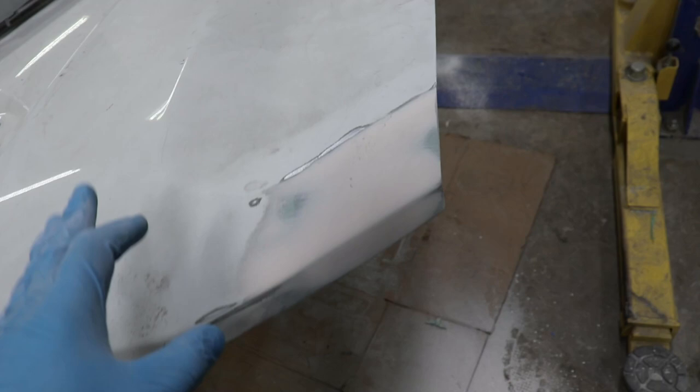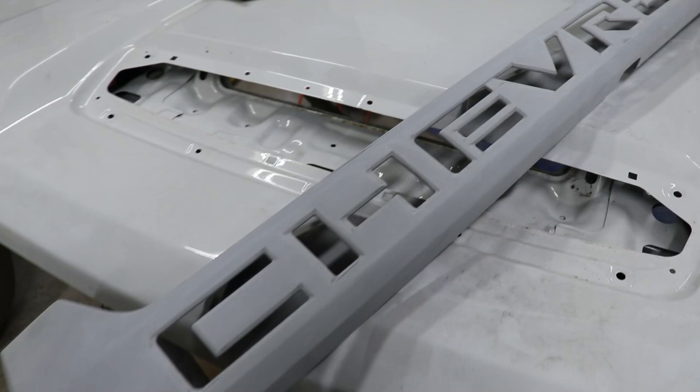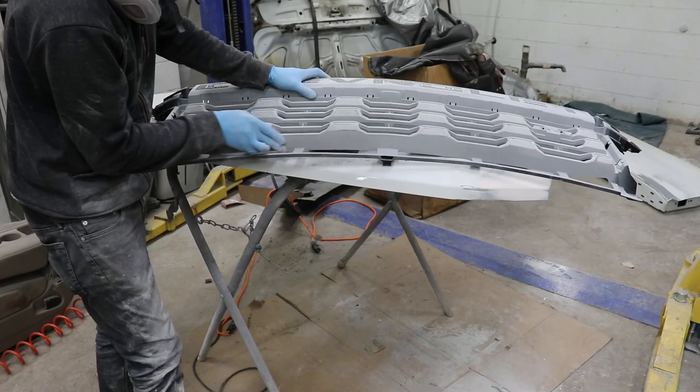It turned out really nice and I'm really happy with this - ready for some primer. While we've been waiting for it to dry, I've been sanding down these pieces that dried from the last time we primered them. We still got the mirrors to sand down and a couple other pieces, and then we can primer everything together and hopefully we'll be done with it.